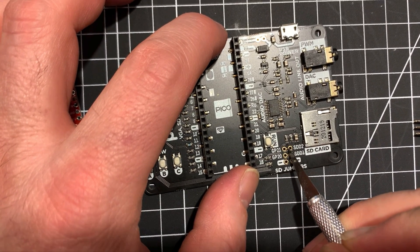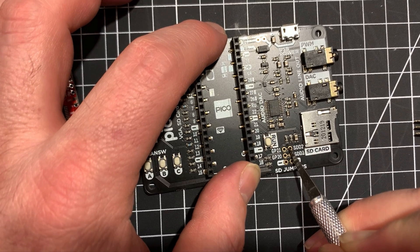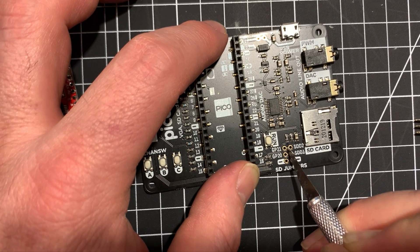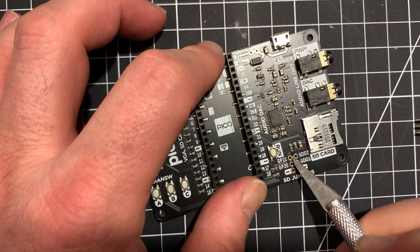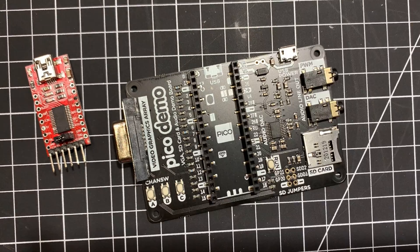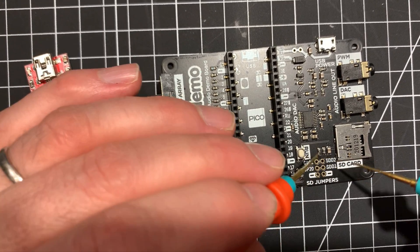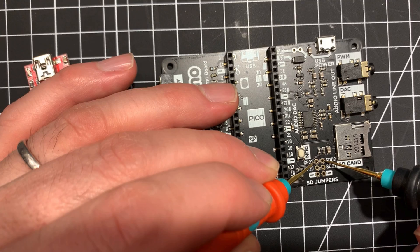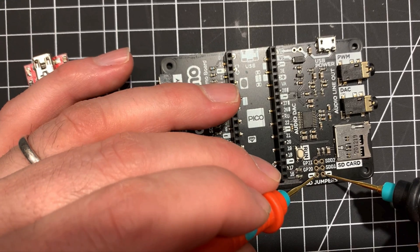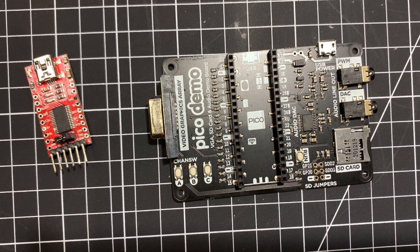I need to be pretty careful — this could be a really bad thing to do. I'm just cutting through the tracks. No continuity, no continuity. These should be connected to both the ground, which they are. It seems to have managed to break the track, so I'm going to solder in this little header.